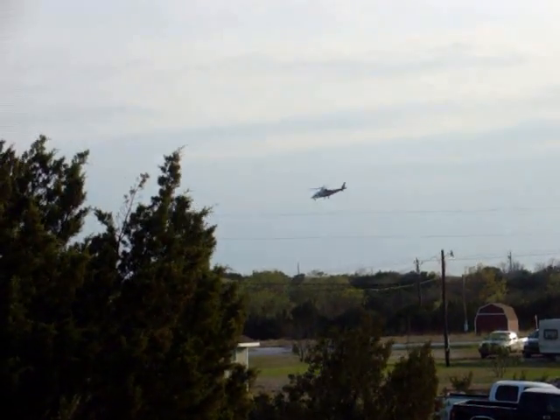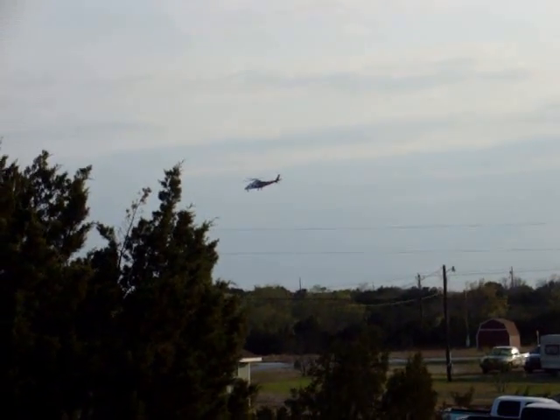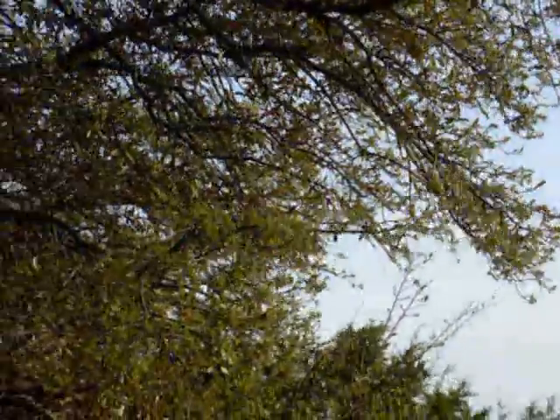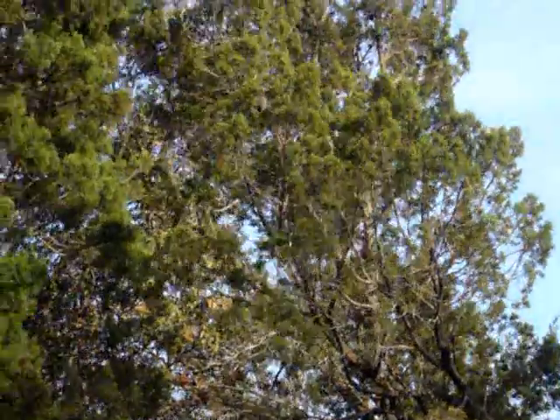There he is, just came up. They were there about 15 minutes. I don't know what it was all about, but anyway, hope whoever it is is safe and doing well.